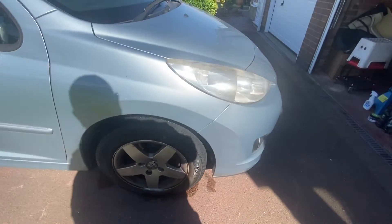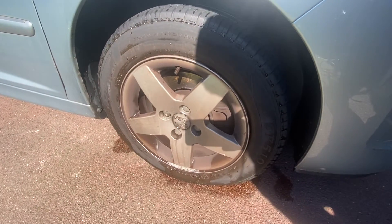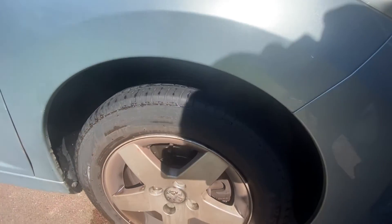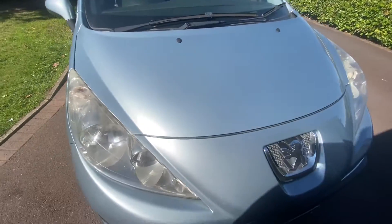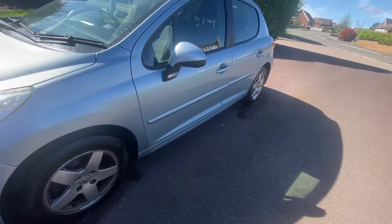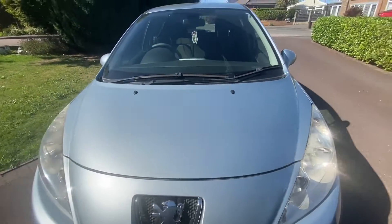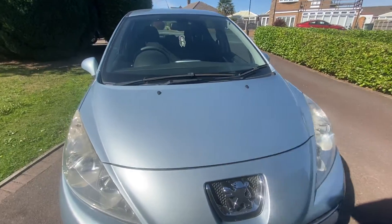Right guys, cleaning day. Just getting a shot of the wheels. I've just put some APC on this and it's not even touched the surface. But we'll give it a pre-rinse all around the car, wash it, and clay bar it. I'm not going to film all of it because you've seen me do this a number of times.